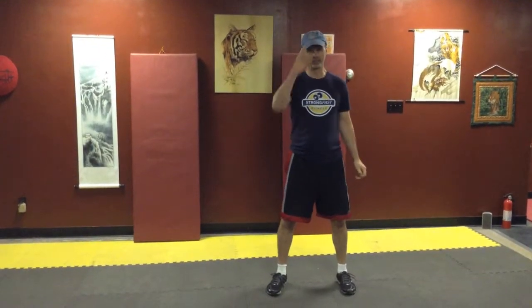So front kicks — that was the next movement in our walking warm-up. Till next time, we'll be seeing you.